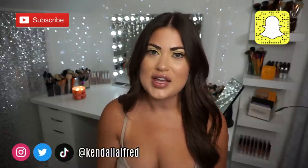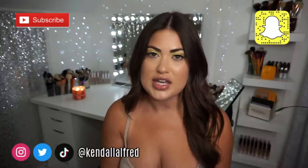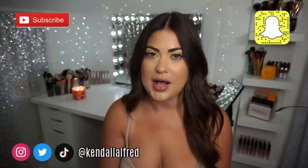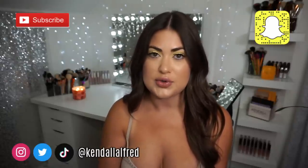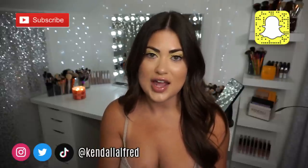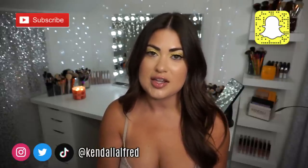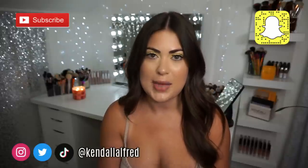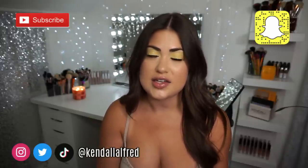Hey guys, welcome back to another video. Today I'm going to be talking about the new highlighter released by Huda Beauty. They have an all-over powder body highlight now. I did review the liquid highlights from Huda a while back when those released, but now she released a huge highlighter and a huge body highlighter brush. So that's what we're going to be talking about today. I do have a couple honorable mentions from Huda Beauty that I never did dedicated videos on that I can talk about as well.